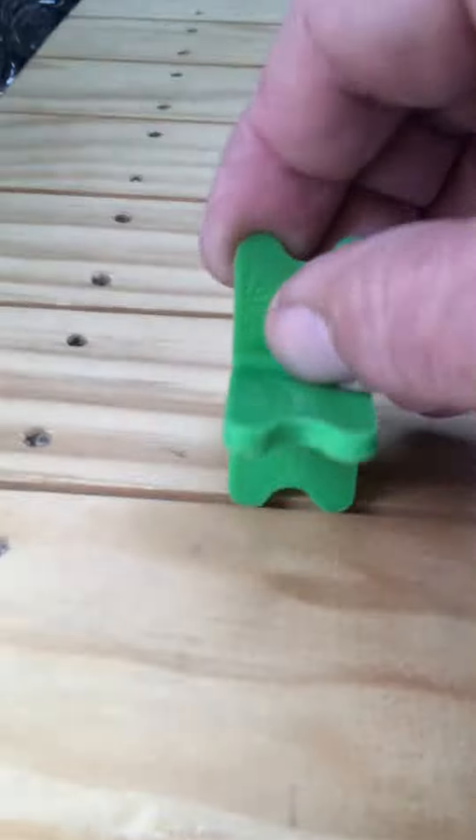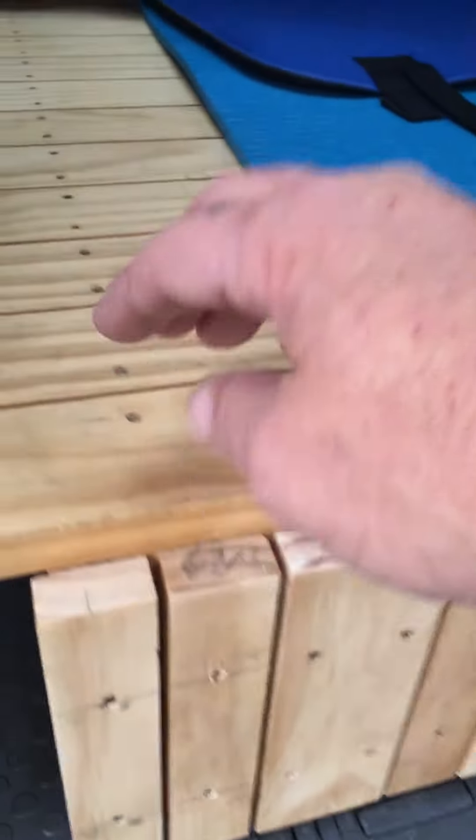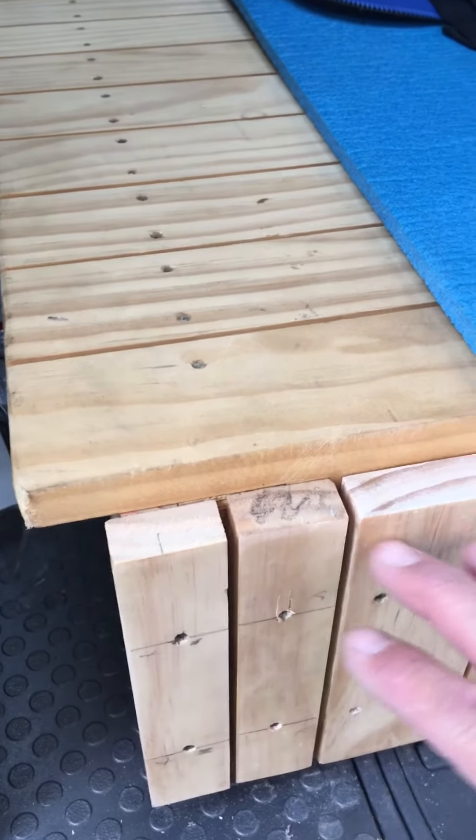It pulls up a bit here — back here, a couple spots — it's a little bit tight, but it still goes in there. All these, we've got three. What I want to do next is take this end piece off here and put on a five-inch piece. We'll have a little bit of overhang on this, so this isn't done yet.